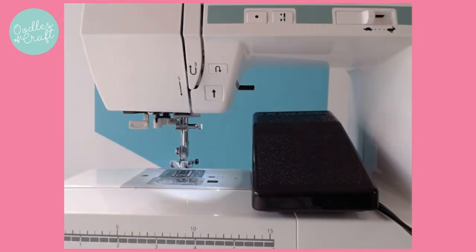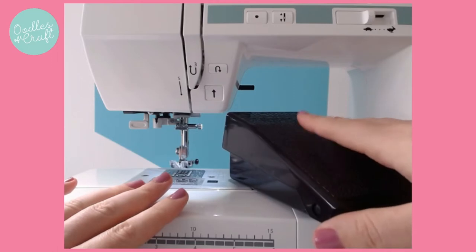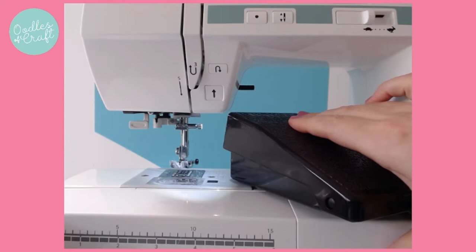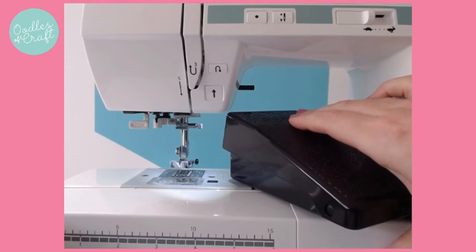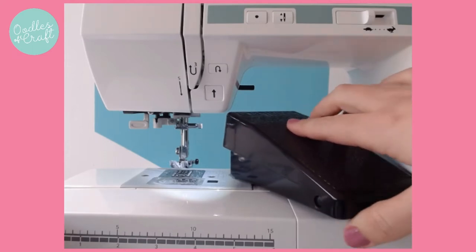Today we're going to use some of my control sheets, which I will link below. There are a couple of ways in which you can control your speed depending on the machine you have. I've put my foot pedal here so that you can see what's going on, but obviously this would be resting underneath your foot under your table. Now if I press my foot pedal down, the machine will start to sew. So when I lift my foot pedal up, the needle will stop. That's the basics of how your machine is going to work.